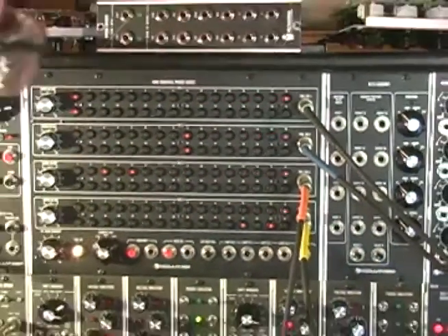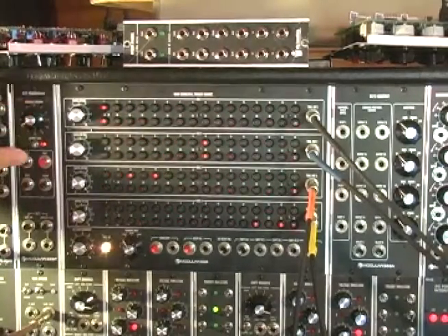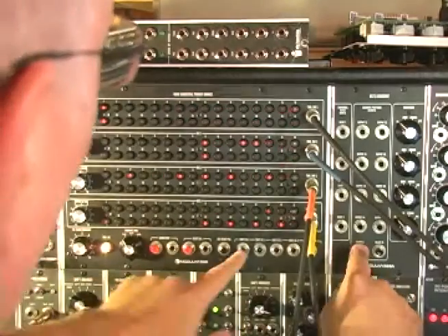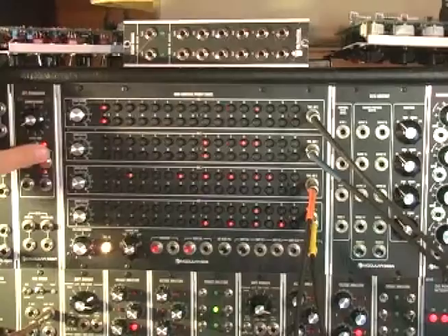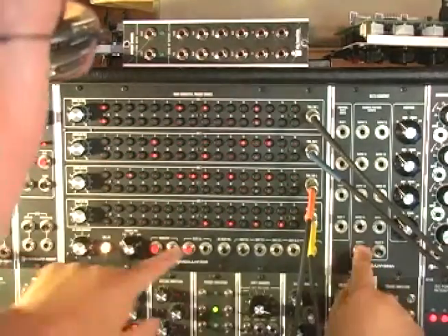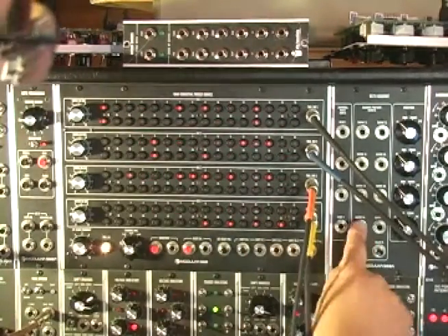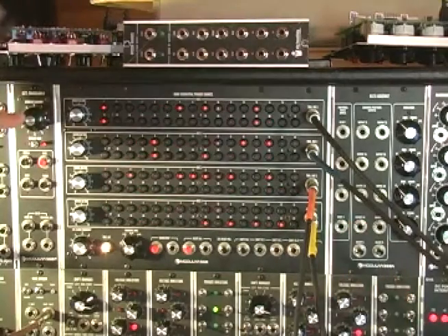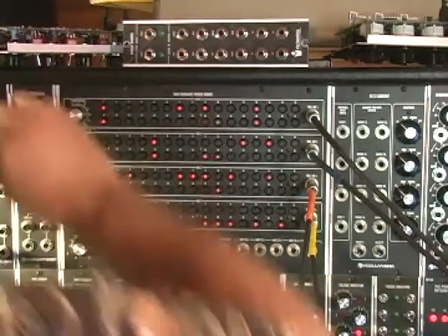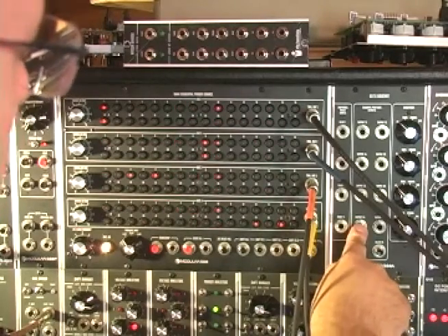So if I save that, come up to memory two, do the same thing at the same location and save it, then come up to memory three, recall it, put in position 29 and save it - what I'm doing is making each of the first three memory locations have a single trigger come out on position 29. So reload memory one, and now I can have this single trigger come out and trigger the next sequence or previous sequence command.